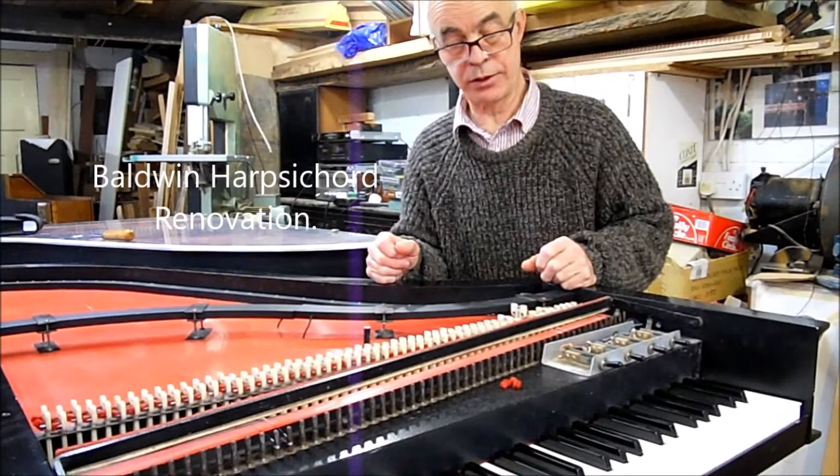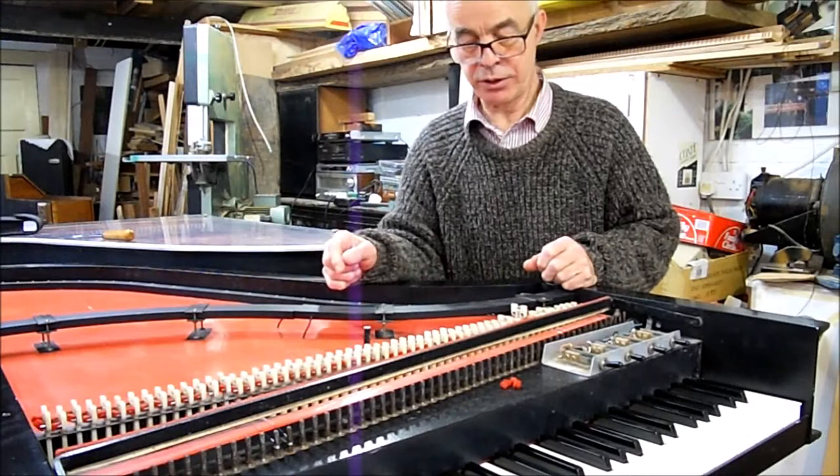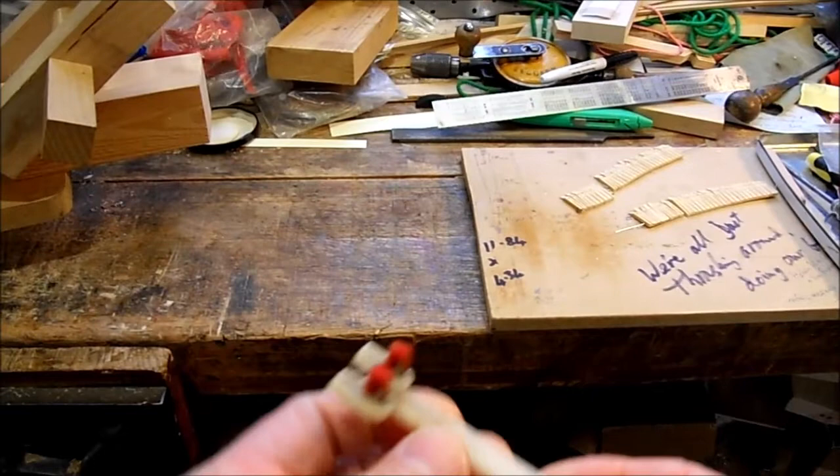Hello and welcome to the workshop. I've got a Baldwin 1970s harpsichord to renovate. It's an electric one with pickups over here and a pickup along here. It requires restringing and there are various issues with the jacks which I'll explain.